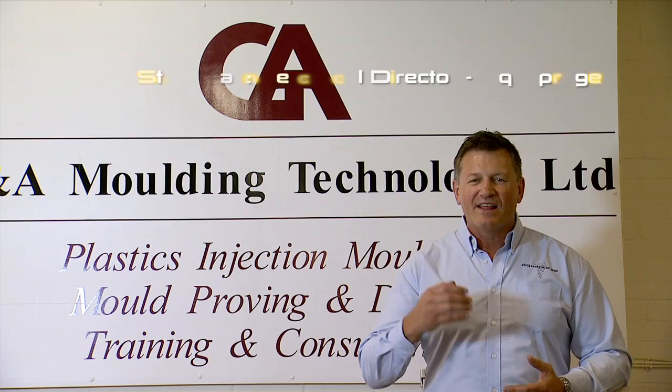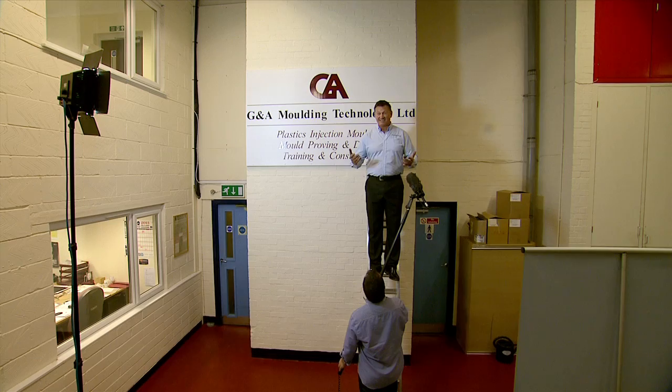Hi, I'm John Steadman, Technical Director of ActivePurge. Today we're at G&A Moulding Technology, the leading process optimization company in the UK. They do software, training, mold validation, and consultancy. Seriously, if you want to understand what's happening in the process, these are the guys to come and see. I personally recommend it.